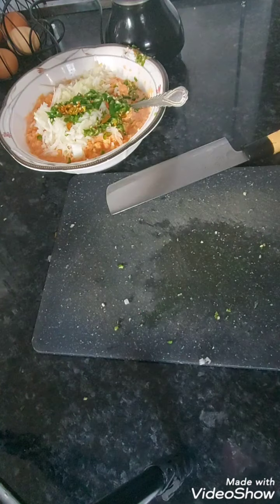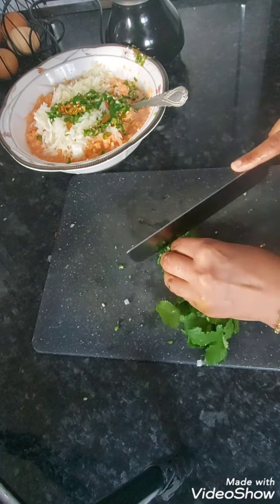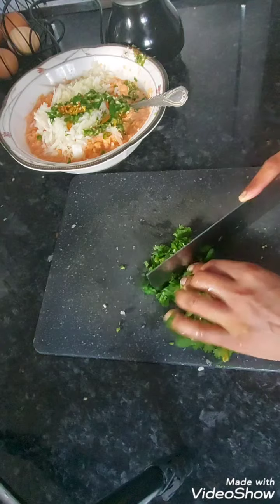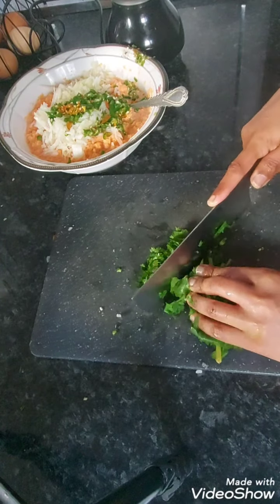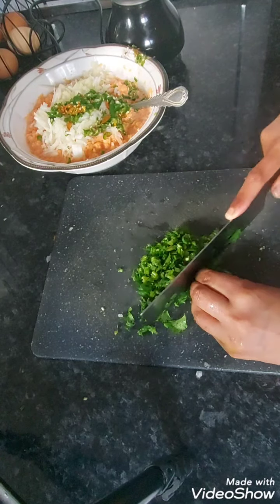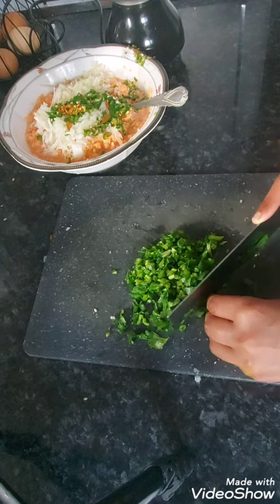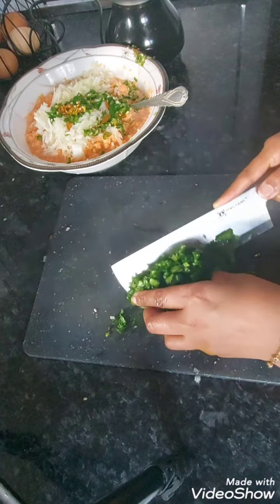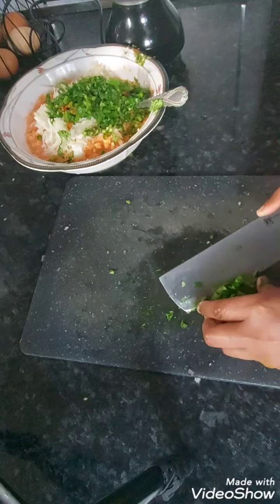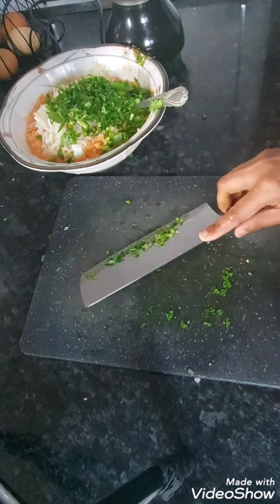Now I'm going to wash my hands. I'll add a handful of coriander — chop them up and add them in. We don't need the chopping board anymore.